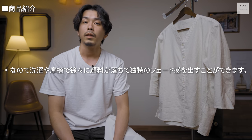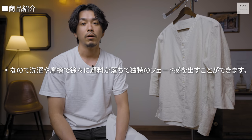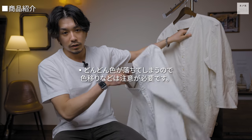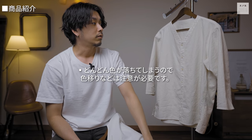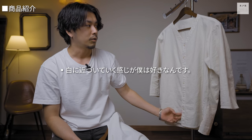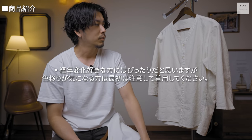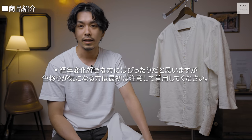ピグメント染めの注意事項として、通常の染めは染料を使って繊維の内部まで染めるのに対し、ピグメント染めは顔料を使って繊維の表面に色を付着させる染め方です。洗濯や摩擦により徐々に顔料が落ちて独特のフェード感が出せますが、最初は生成りでもどんどん白に近づいていきます。その色落ちも経年変化として楽しめるのがポイントです。